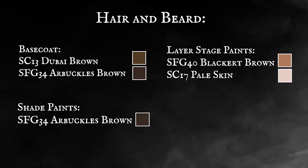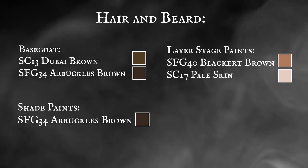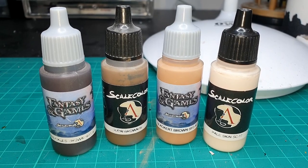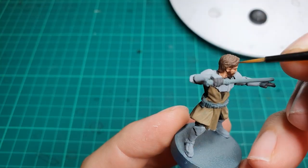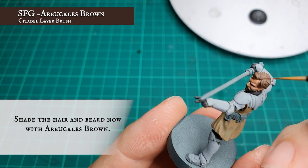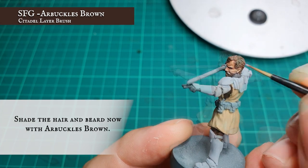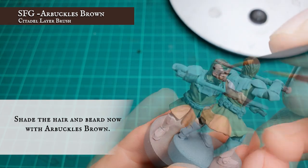Hair and beard. We're going to be using different variations of the base coat mixture, shading and layering up using Black Earth Brown and Pale Skin to try and give Kenobi a really nice authentic sandy texture and look that he has to his hair from the films. To start off, we're going to apply a manual shade to all the hair now with pure Arbuckles Brown.